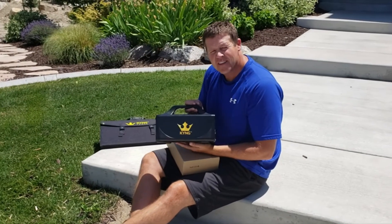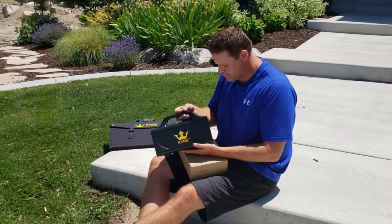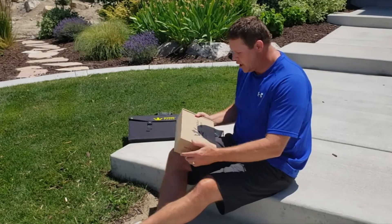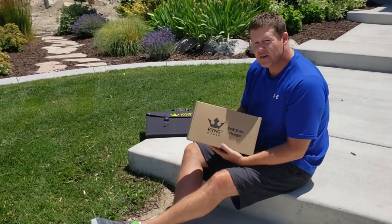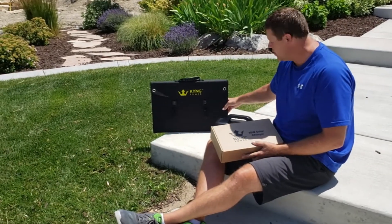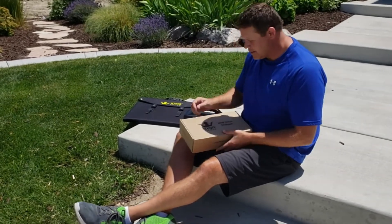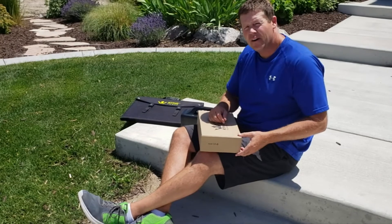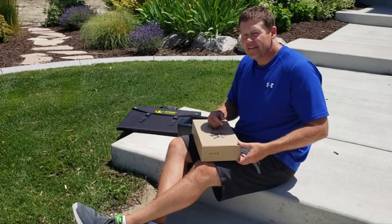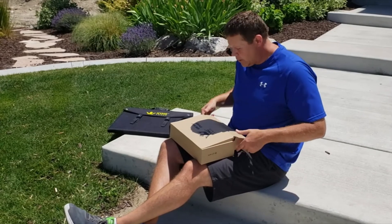Here we have the King 500 portable generator, 500 watt, 288 watt hour, that is essential for every home. We also have the King 60 watt solar panel charger and the King 120 watt solar panel charger. We're going to set them up quickly and show how you can have portable power for camping, emergencies, the ballpark, the beach, or the garage — anywhere you need power.